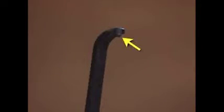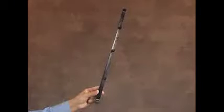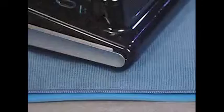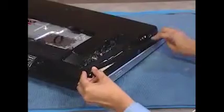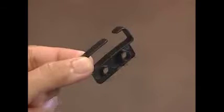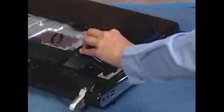Each rear side trim has a hook at the top that fits into a slot on the back cover, as well as several paired tabs that fit into slots on the back cover. To replace the rear side trims, align the top hook of each panel into its slot and then press the rest of the tabs into their slots until the trim is secure. Replace the I-O cable clip by pressing it onto its pegs, and replace the I-O cover.